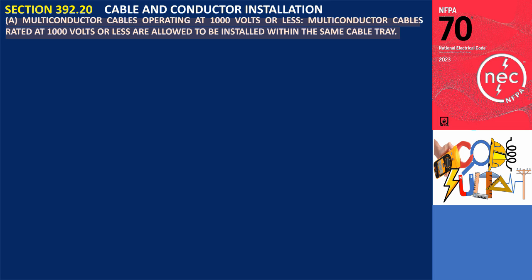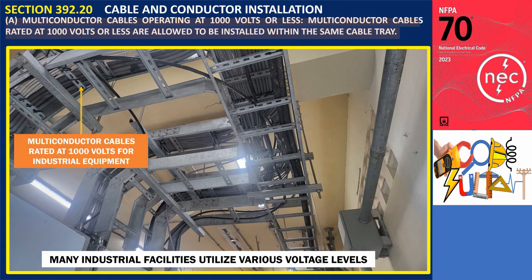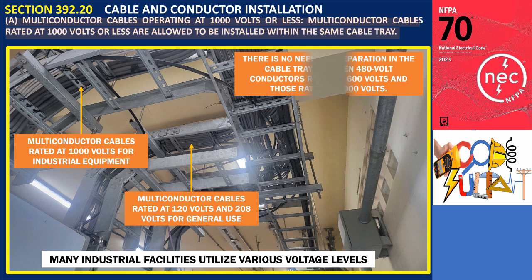For example, many industrial facilities utilize various voltage levels, including 480 volts, 208 volts, and 120 volts, each designed for specific applications. In these environments, production equipment generally operates at 480 volts, while the base building may require 120 volts and 208 volts for general use. Therefore, it would be unnecessary to mandate separation in the cable tray between 480-volt multi-conductors solely based on one set having insulation rated at 600 volts and the other at 1,000 volts.